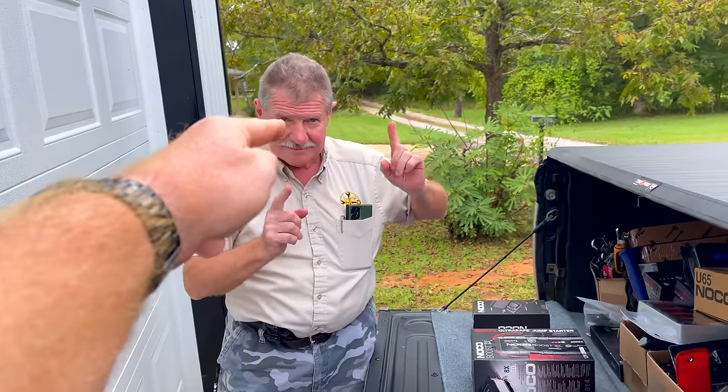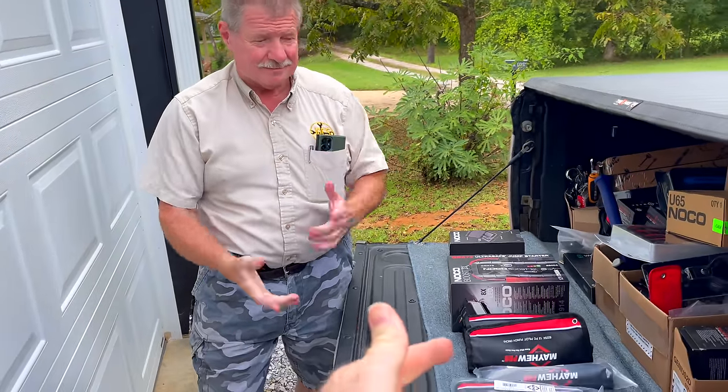Well, guys, it is Monday. Joe's here. He's got some tools, so let's get started. Let's do it.